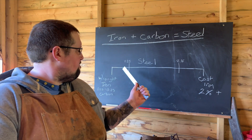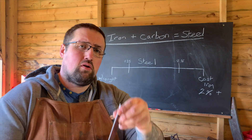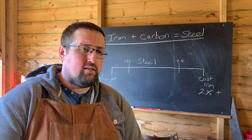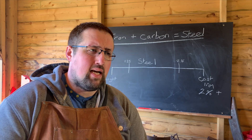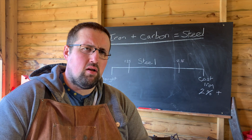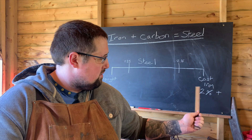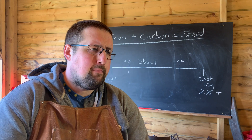At the other end of the scale we have cast iron, which has a very high carbon content. Cast iron is used where something needs to be strong and unbending, but it also makes it quite brittle. Wrought iron has a tendency to bend under stress, whereas cast iron has a tendency to snap and break. Anything over two percent carbon in iron is classed as cast iron.